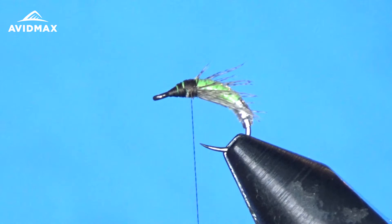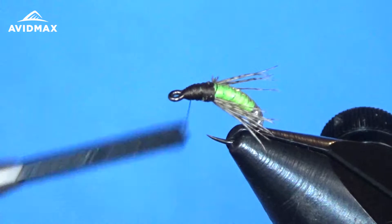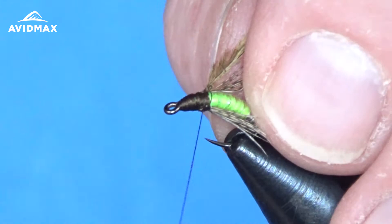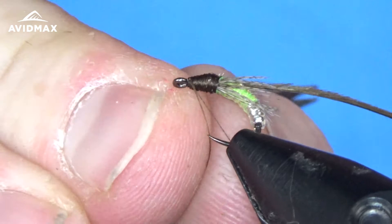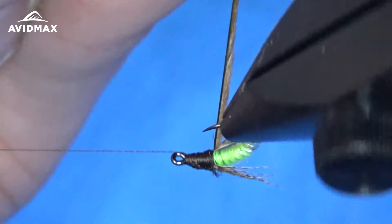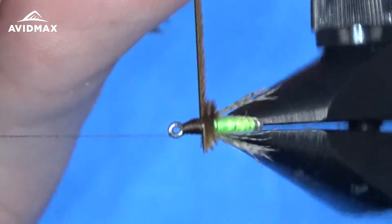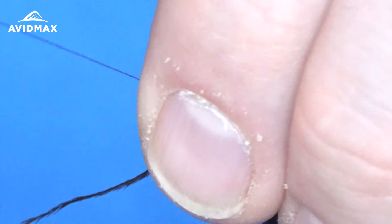So we're going to take our ostrich herl here — got a little piece pulled off the quill, and I just trimmed off some of the barbels so I have a nice smooth tie-in point. I'm going to tie that right in on the side of the hook and make sure it's nice and secure. Then we'll bring our thread back up and half hitch it off. We can then wrap our ostrich herl up towards the hook eye — nice touching closed wraps starting at that partridge and working our way right up to the hook eye — then take our thread and capture that off.